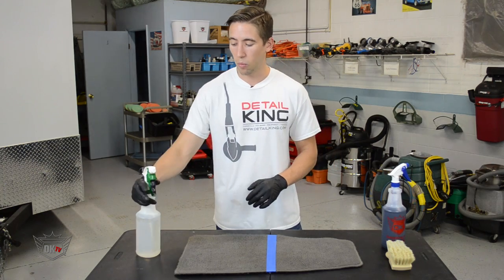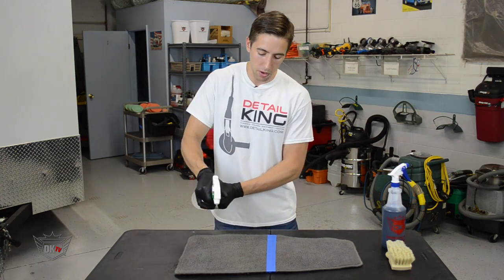First thing you're going to want to do is take some water and dampen the area so the dye will really absorb well.